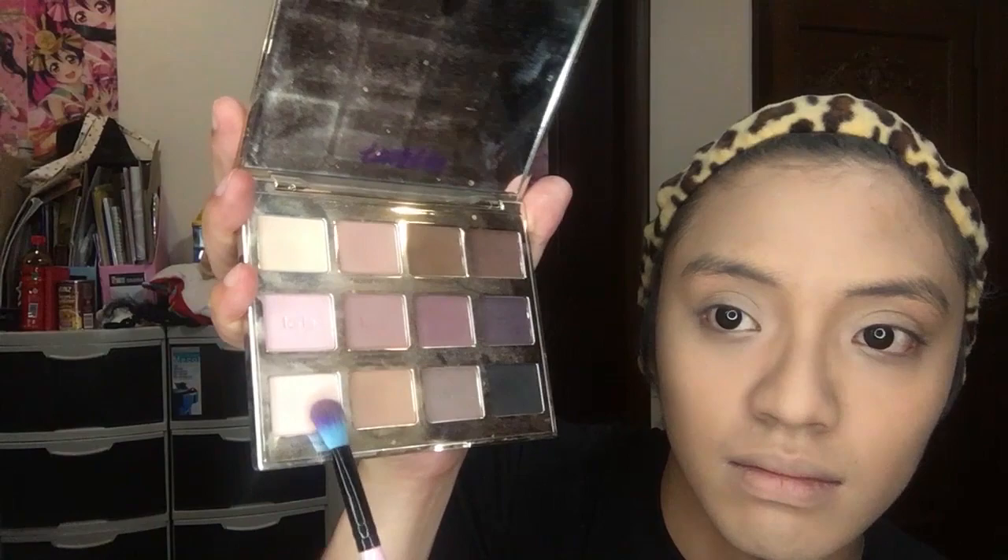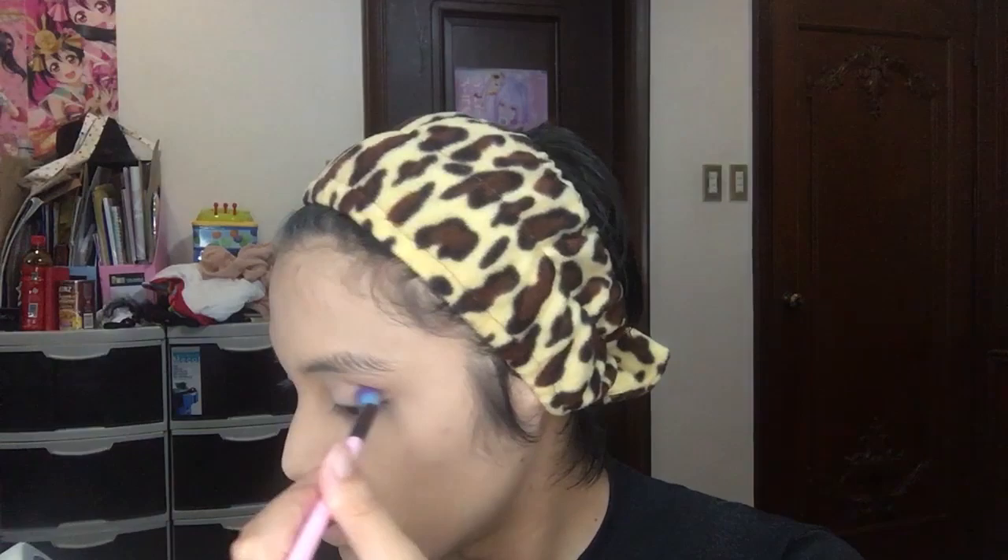Now that we're done, we're gonna go with the eyes. I'm just gonna use Free Spirit to put that all over the lids. Now I'm going with Super Mom and putting that on the inner corner, and Force of Nature to put it on the crease. I would blend that outward towards the brow bone. Looks good.